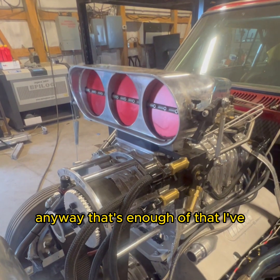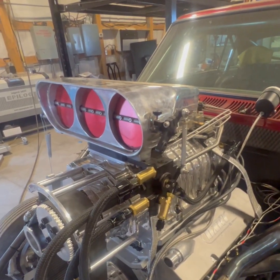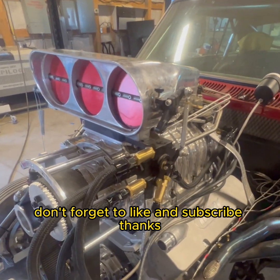Anyway, that's enough of that — I've talked my voice away. We'll see you on the next one. Don't forget to like and subscribe. Thanks!